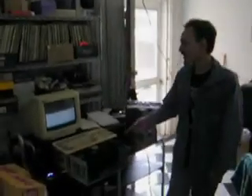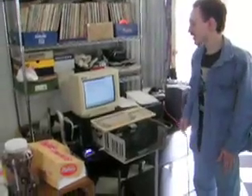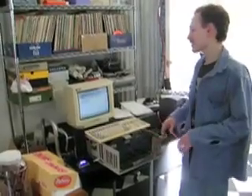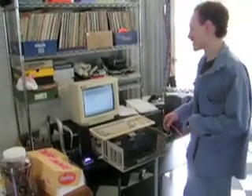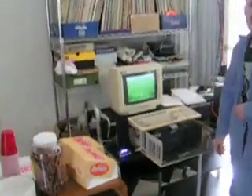Here we have my Amiga 2000 with an 030 CPU and 2 gig hard drive. I got an AVI video converted to a series of HAM mode pictures. And this is written in assembly — a program you wrote yourself, right? Yeah.